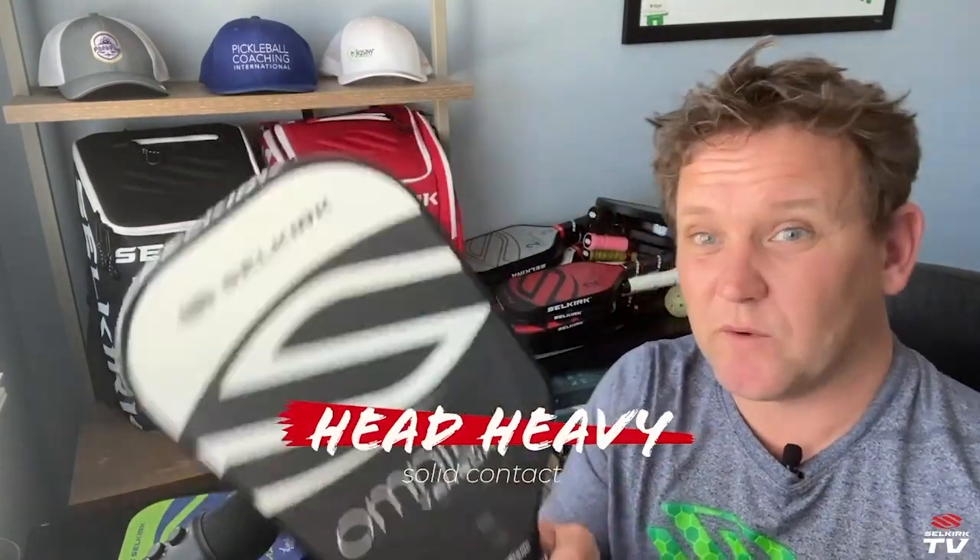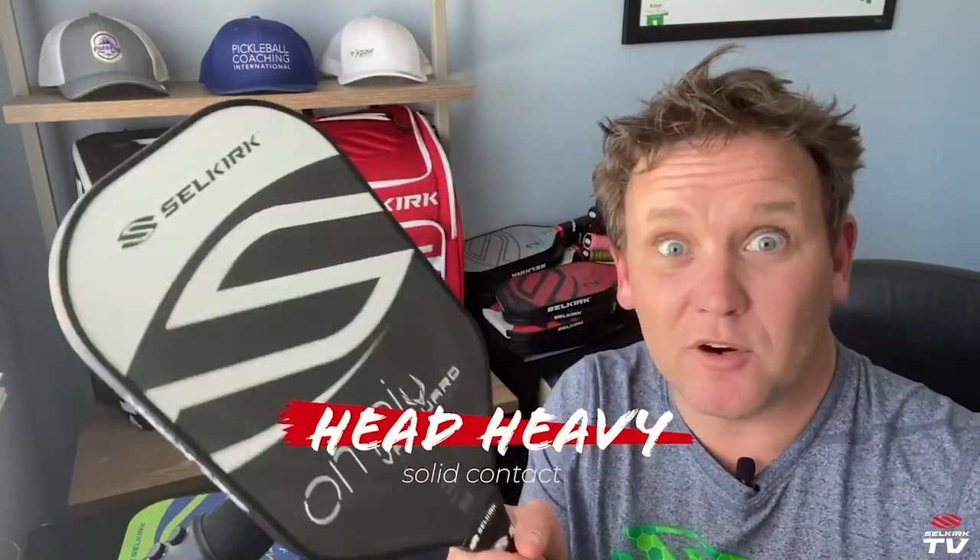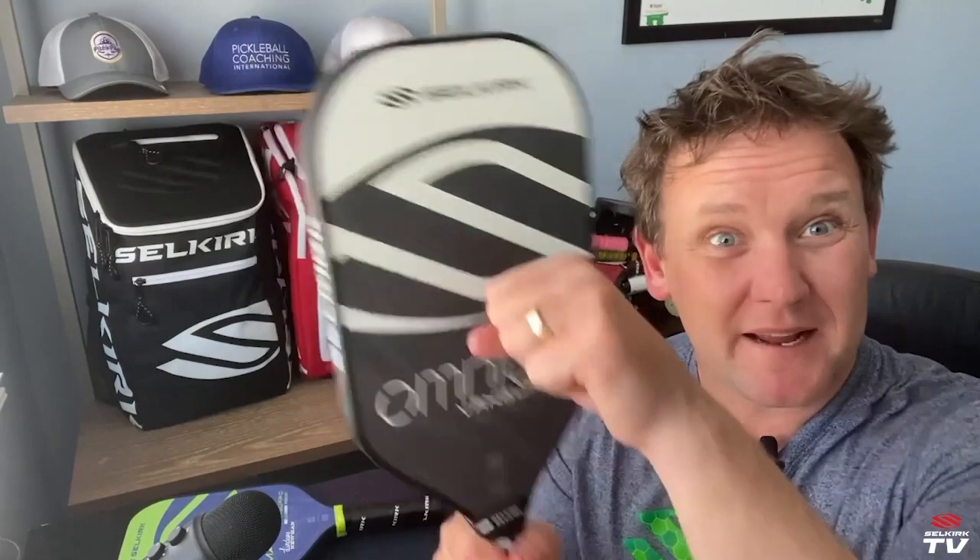It's not a heavy paddle — it's available in both a mid-weight and a lightweight version — but it is quite head heavy, and that's really great for creating momentum. Think of it like a hammer: when you swing it and it makes contact, it's going to be really solid. And this is an extra long paddle, so it's not just that there's more face and less handle — it's just longer overall.